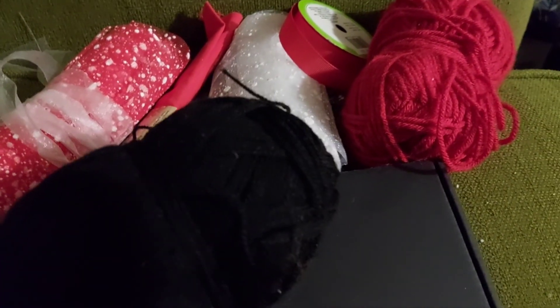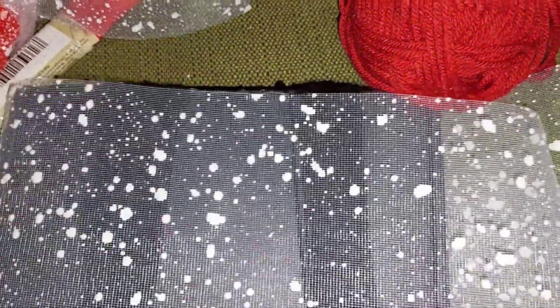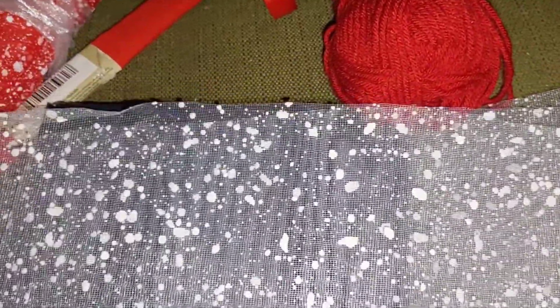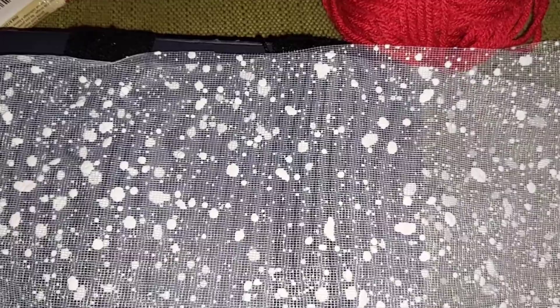I'm going to wrap this around the box — I'll let you know how many times in just a moment. I wrapped it 70 times because this is thin yarn; I didn't realize how thin it was. The red is a little bit thicker. This is going to be my first time using mesh in one of my tassels. I cut three strips and then cut them into strips the other way.